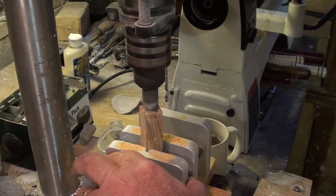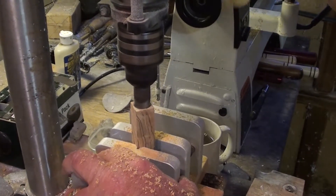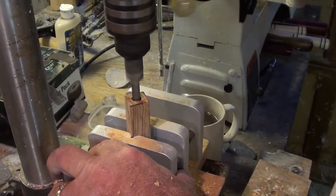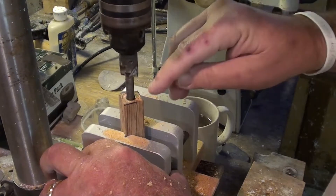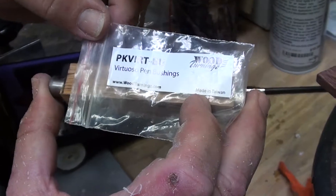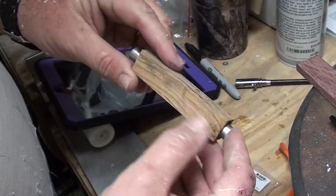Now we're going to go ahead and square the end of this one off, and we're going to do the other end of the tube as well. Now the end of the tube is even with the end of the blank. Every pen that we turn requires a different set of bushings for the size of the pen — this is the bushing for the Virtuoso pen. I'm about to put it on the lathe and see if we can knock it down from this block to a beautiful olive wood pen.